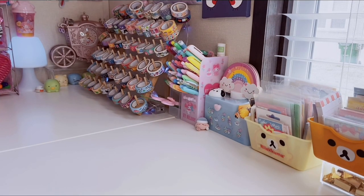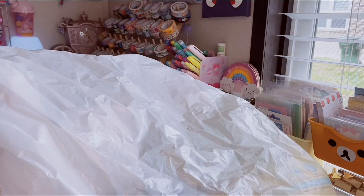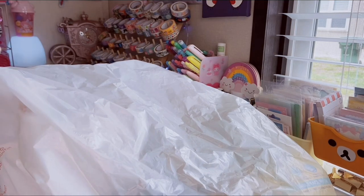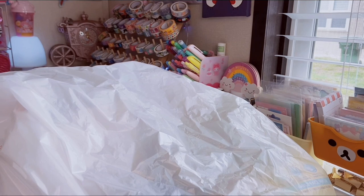I have a huge Daiso haul. Without further ado, let's go ahead and look through this giant bag of Daiso fun. Like, comment, subscribe, hit the notification bell and welcome to All Things Hawaii.